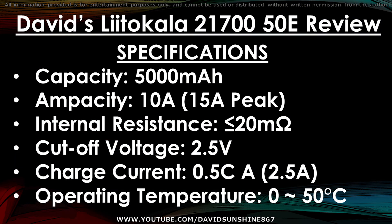That's pretty cheap, so if we can build battery packs out of this, it's going to be awesome bang for the buck. Here are the specifications: it's 5000mAh, it can push 10A max, it should have an internal resistance of less than 20 milliohms, and it's a typical 2.5V fold cutoff.